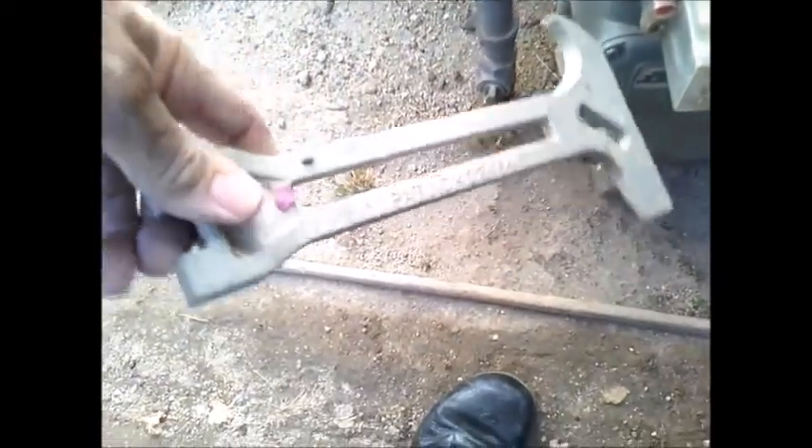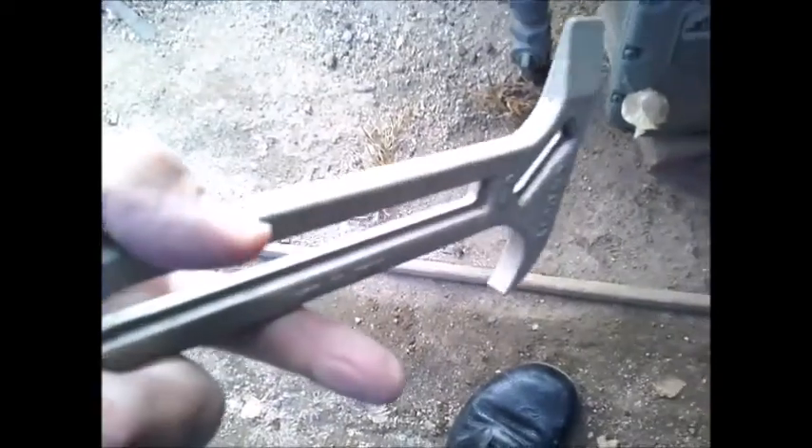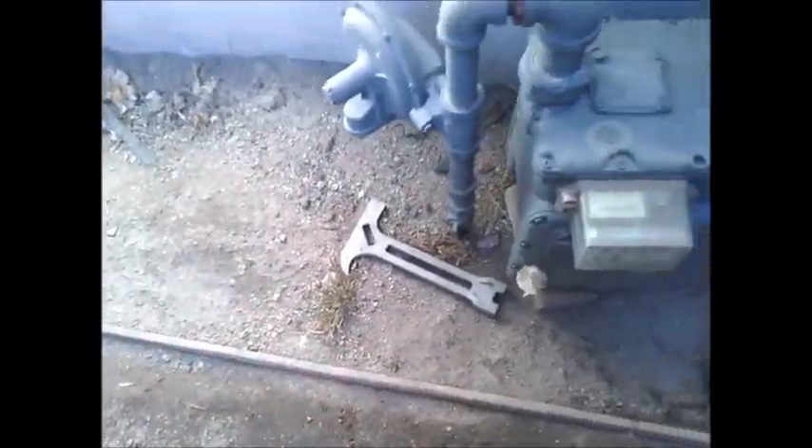And guess what I found? In the back here is your really nice gas shutoff wrench, and they have a little axe on it so you can break into the house if you have trapped people.